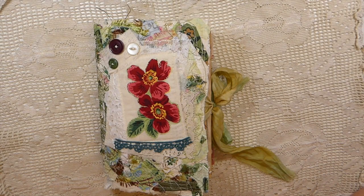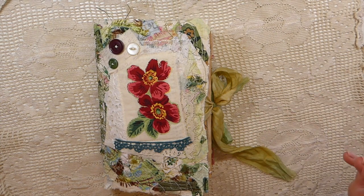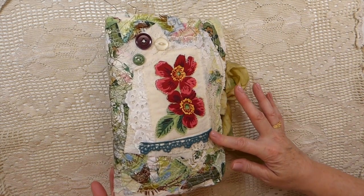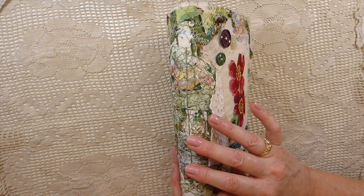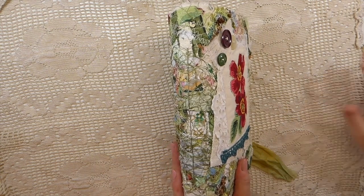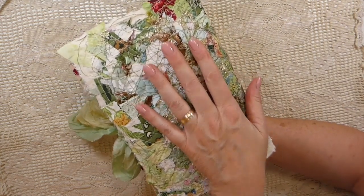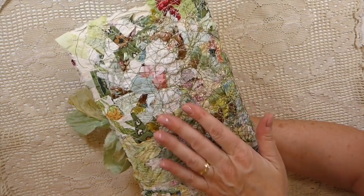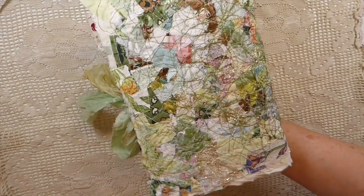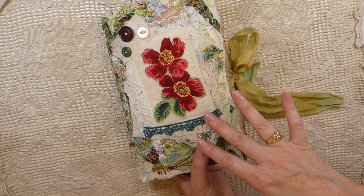Hello everybody, welcome back, it's Gina. I've got a journal that I've finished up and I thought I'd do a quick flip through so you guys could have a look. If you've been following me, you know I recently showed a tutorial on how to use the embroidery — I've already forgotten the name — but it's the process on how to make this journal cover. I'll put a link in the description box below if you're interested in following that tutorial. It was great fun and I definitely recommend it.